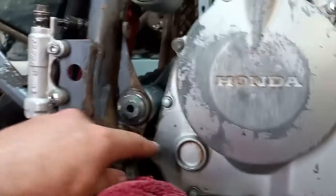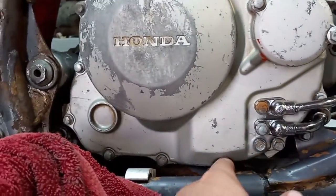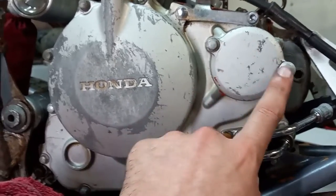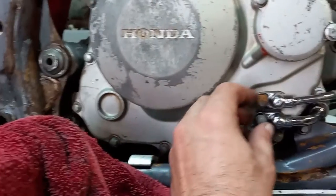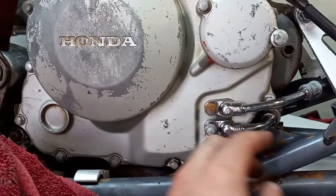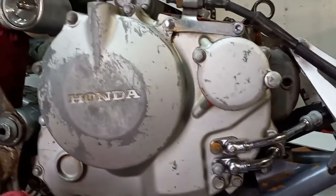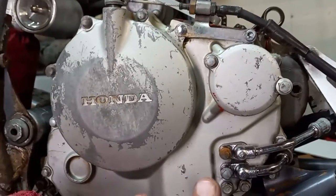There are twelve 8mm bolts that hold the cover on, plus two more — though this one looks like it has an 8 and a 10mm in it. You also need to remove the two 8mm bolts that hold the oil lines on so you can get to the bolt that's behind this line. Let me pull this off and we'll get to taking the clutch out and everything so we can get to the timing chain.